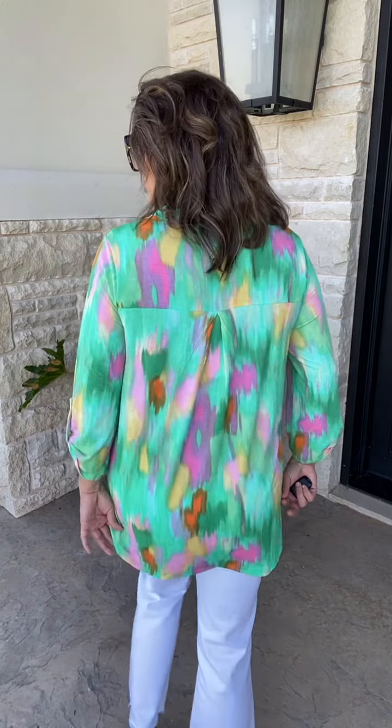Now, sizing on this is true to size in between, so let's go with your larger. It is the OG Lizzie, so structured V-neckline, permanently tacked up, three-quarter sleeves, longer in the front, little bit of a dip on the side, longer in the back. So my tall ladies love these.